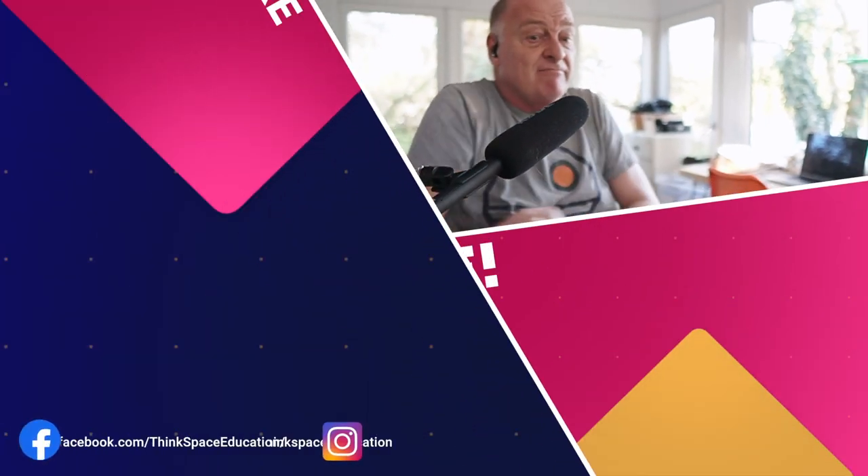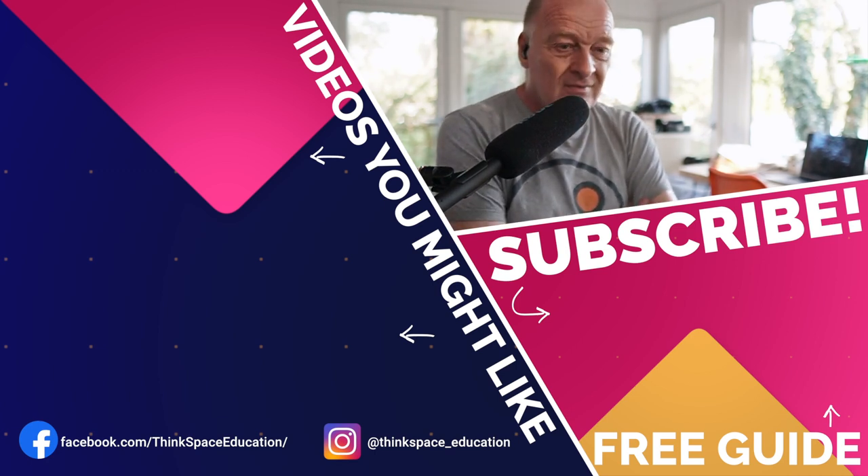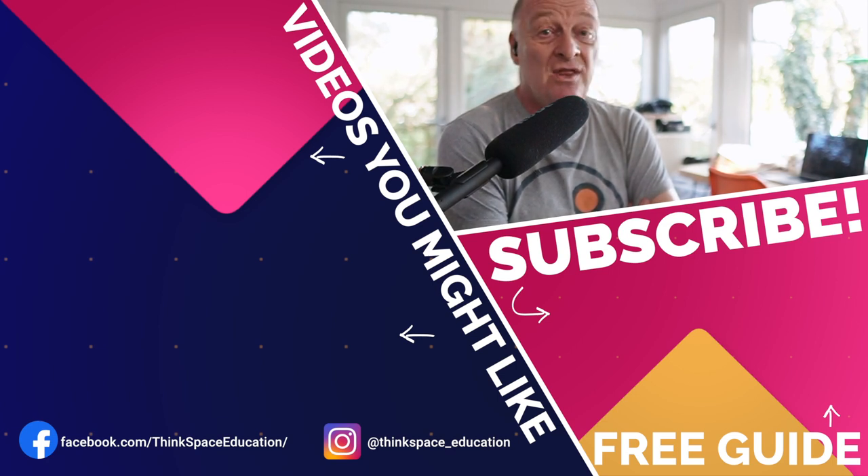If you want people to subscribe to your channel, you need to remind them — so please subscribe! Also, somebody tells me that Thinkspace Education do some really cool courses — things like sampled orchestration, which is all about orchestral programming, how to write music, music theory, those kind of things. And they're astonishingly good value. Details are below. I hope you found this useful, interesting, fun. I'll be back with the next one next week. See you soon, bye-bye.